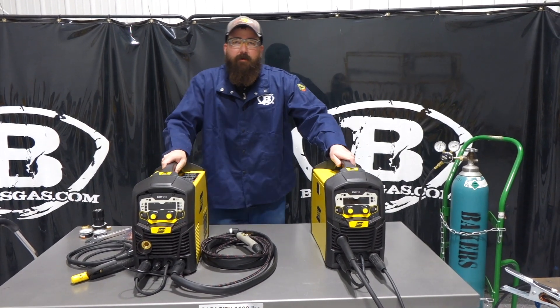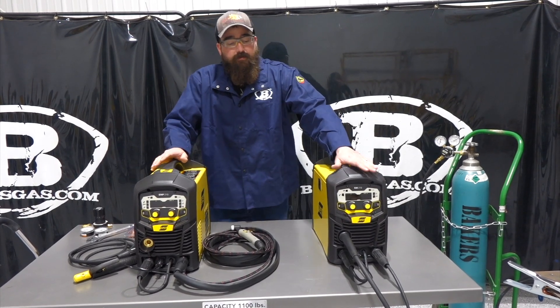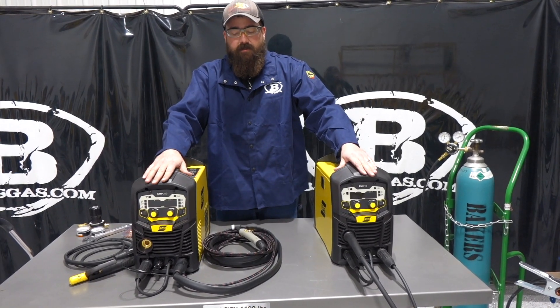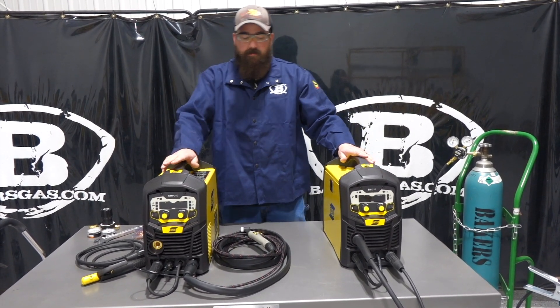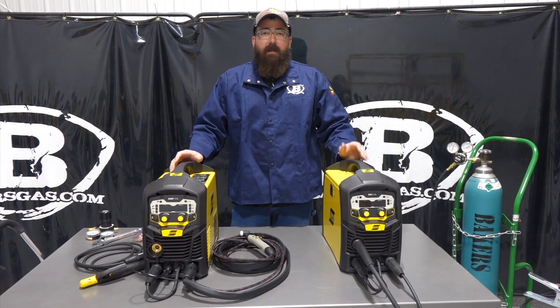Hi, I'm Andrew with Baker's Gas. We're here today to do a comparison between the ESAB 210 and the ESAB 210 EMP — just the MIG machine versus the multi-process machine. The EMP is a three-in-one: MIG, TIG, and stick.